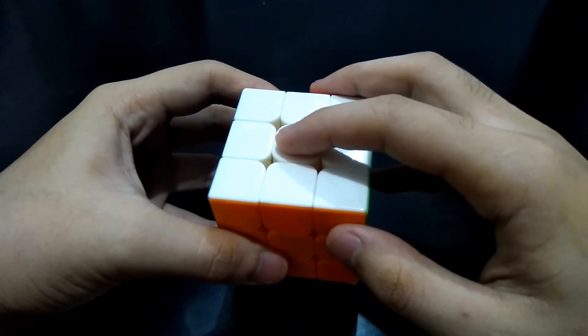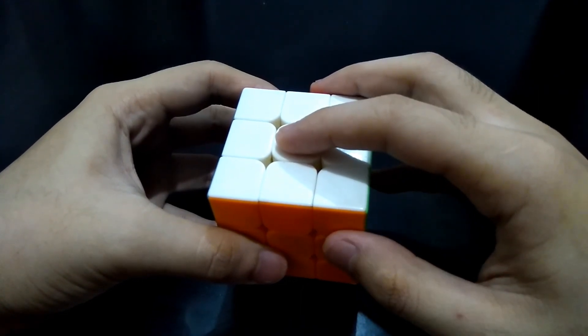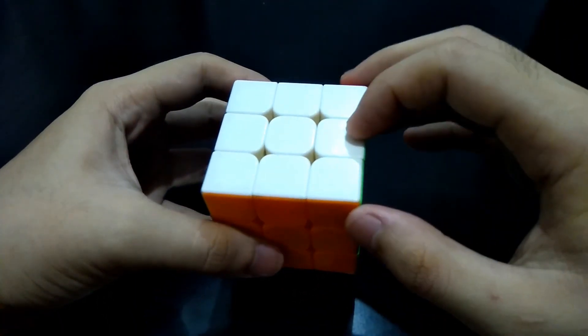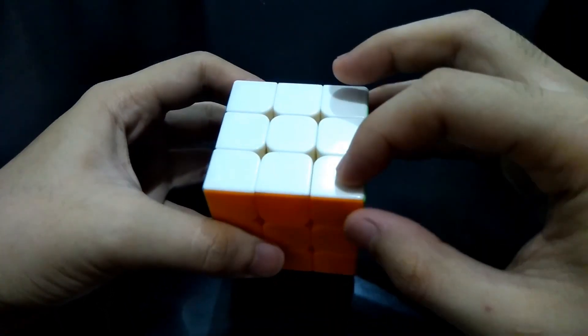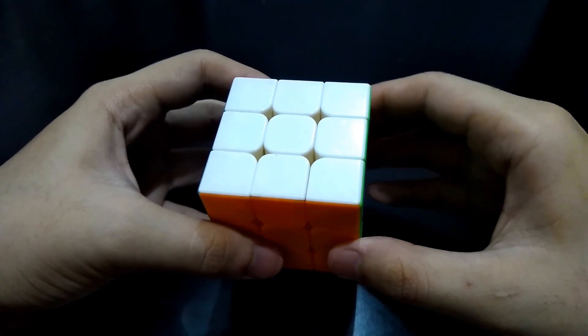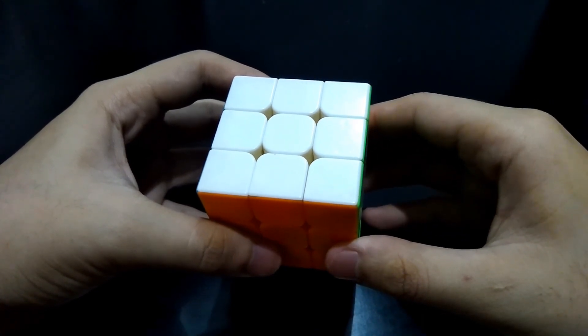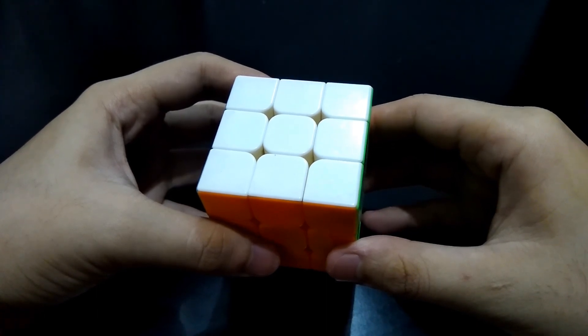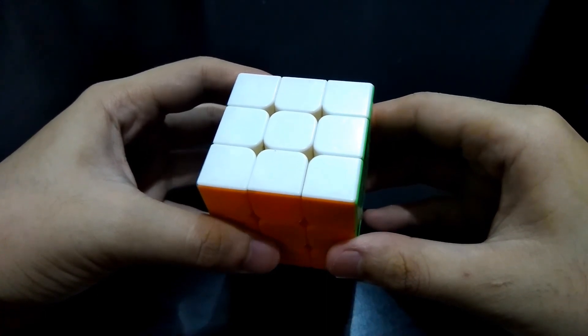Here is the center. The position of the center is fixed, regardless of how much you scramble the cube. These are the edges, and these are the corners. A center will never be an edge or a corner. An edge will also never be a center or a corner, and that's the same case with a corner — it will never be a center or an edge.